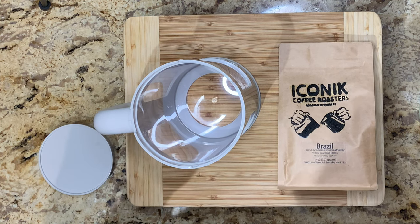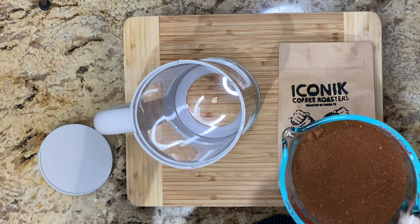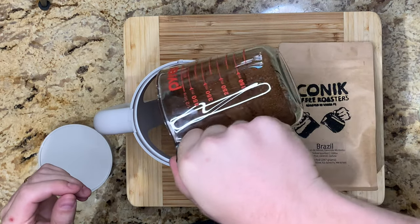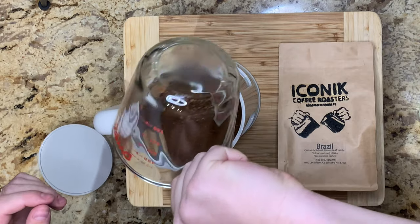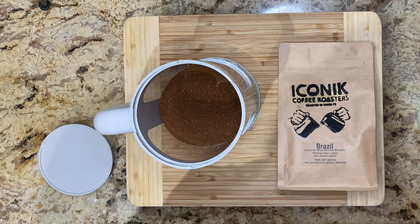All right, here we go. First we're going to add our coffee — I already pre-measured that, it's about two cups — so we'll add all that in there and make sure we get it all in. And then next we're going to add our water.